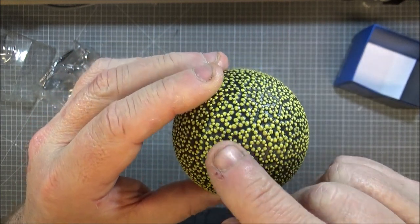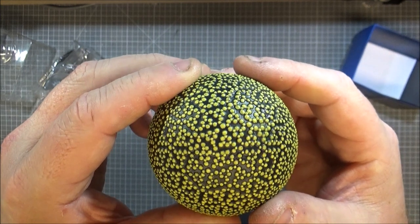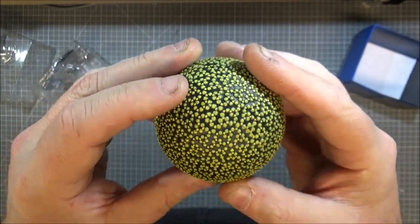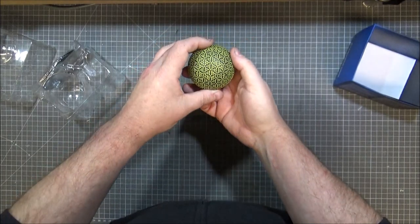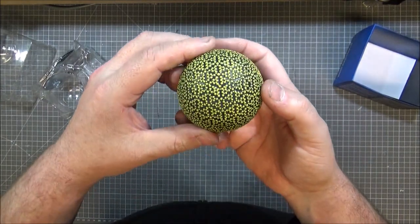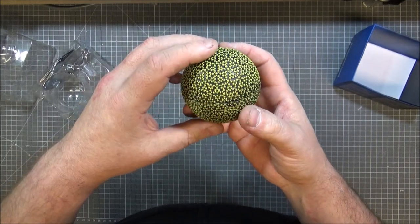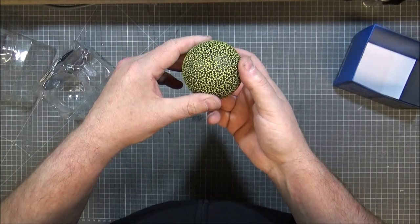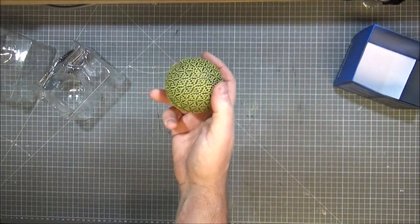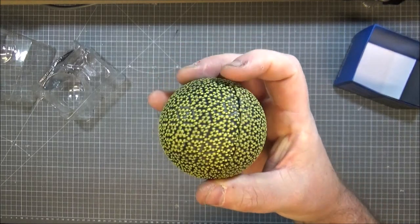There's a hexagon there — one, two, three, four. The more you look at it, the less you see it, but then the more you look at it, it's patterned. That's mind-flipping me. I'll give you this one, Eagle Moss — well done.